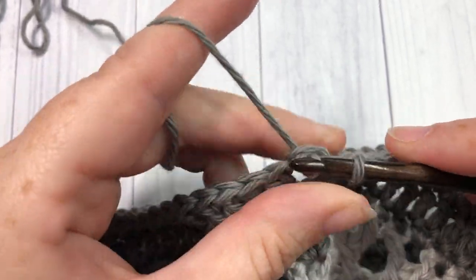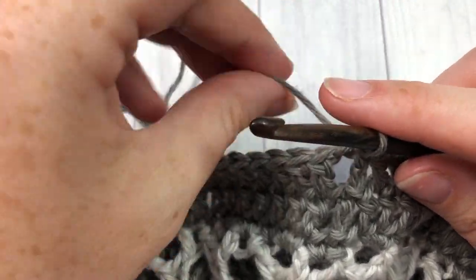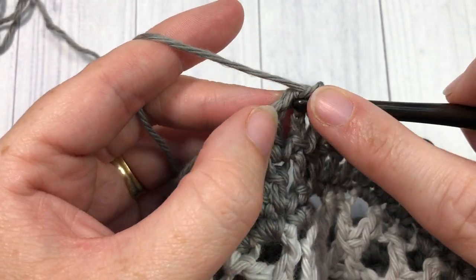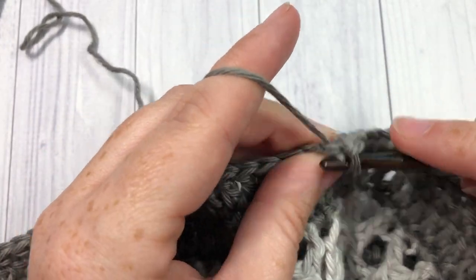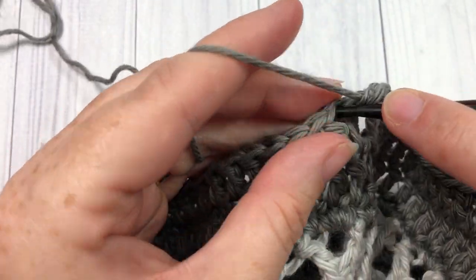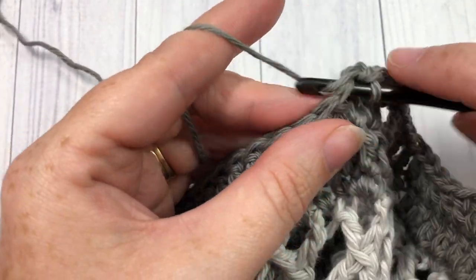At the end of round 24, join with a slip stitch in your top stitch. For round 25, chain one, single crochet into that same stitch as joining, and then single crochet into each stitch all the way around. When you come to the end, join with a slip stitch into that first stitch.